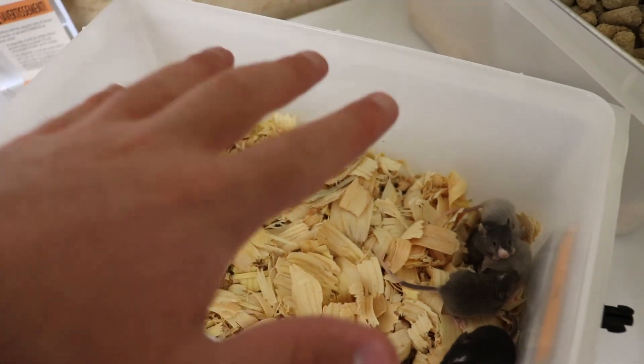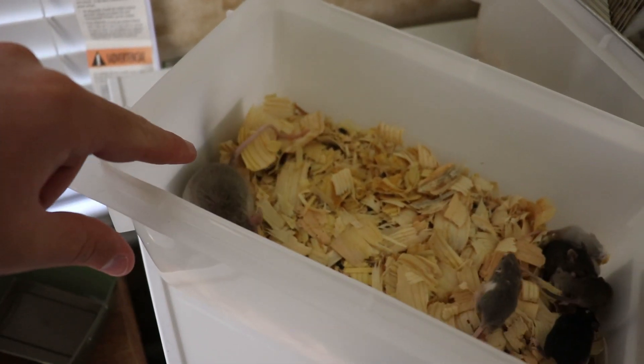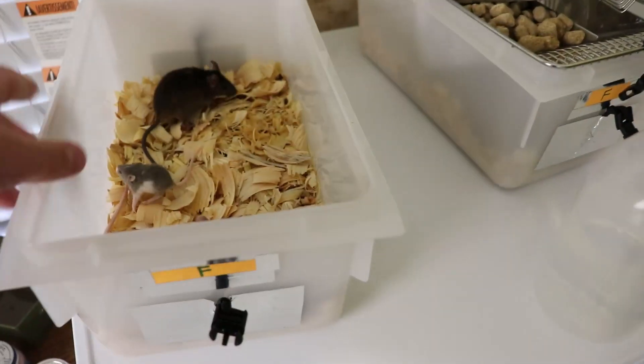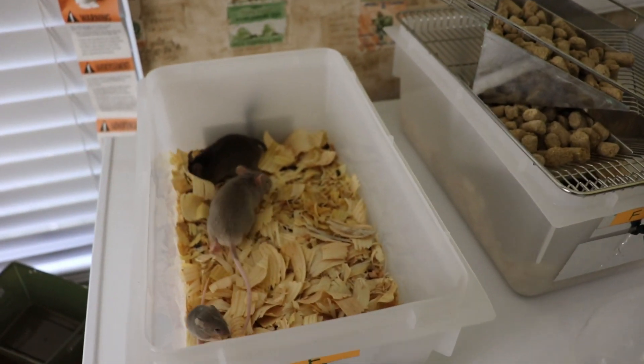On the inside, the bottom is completely flat, making for very easy disinfecting and cleaning of your rodent tubs. I really like that they're using this high-quality durable plastic now instead of the old style, which again would crack and break and discolor.